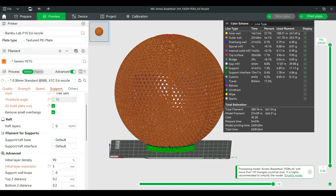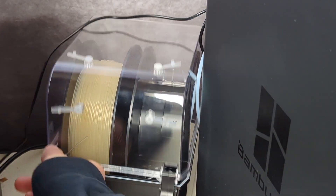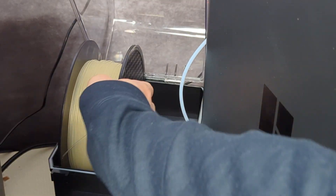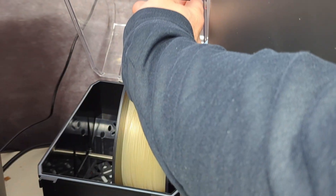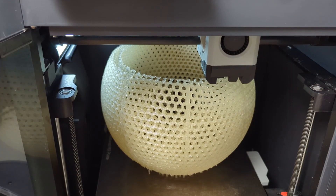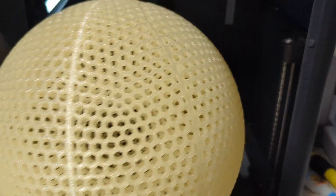Once everything looked good and was ready to go, all that was left was to send the print to my printer. The rolls only came in 500 gram rolls, so I had to wait for the first one to run out, then when the machine told me it was empty, I switched to the other roll and resumed printing — and it worked out just fine. After a couple days of printing, the basketball was ready to come out and be cleaned up.